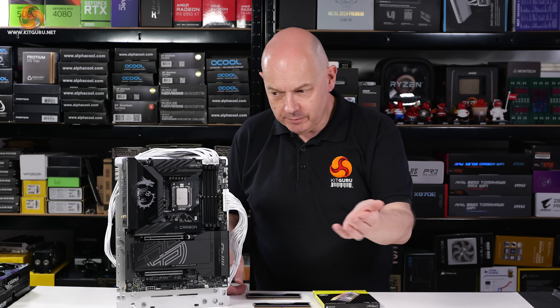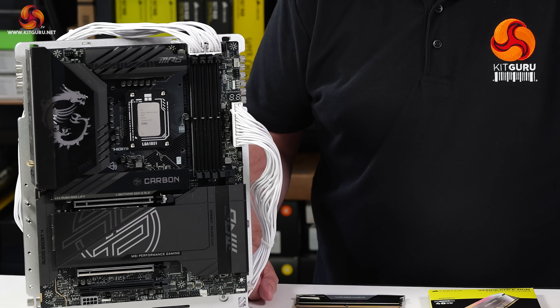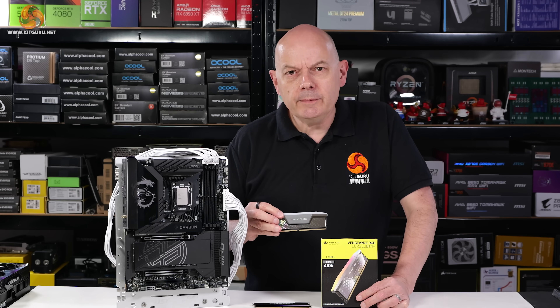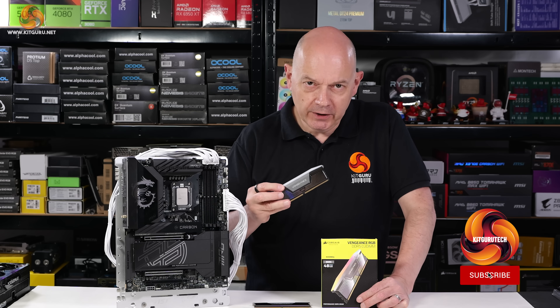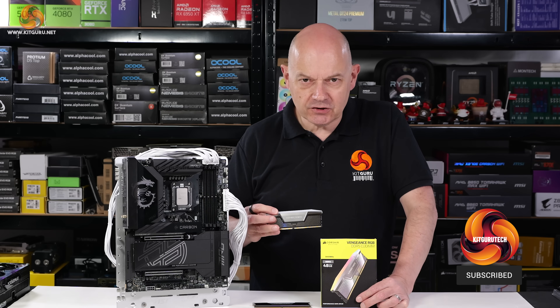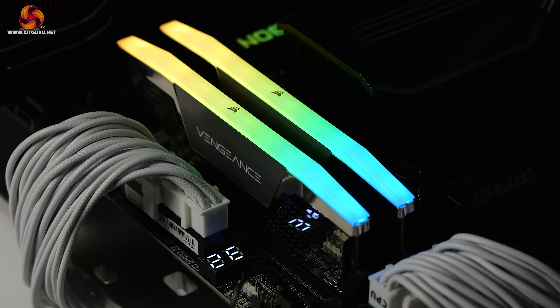That means you're going to need an Intel Arrow Lake or Core Ultra 200S platform — in this case a Z890 motherboard. Of course, you might not necessarily own an Intel Core Ultra 200S platform and therefore might not want this memory in your PC. Just in case, I'm also going to include a little background on CU-DIMMs, or clocked unbuffered DIMMs.